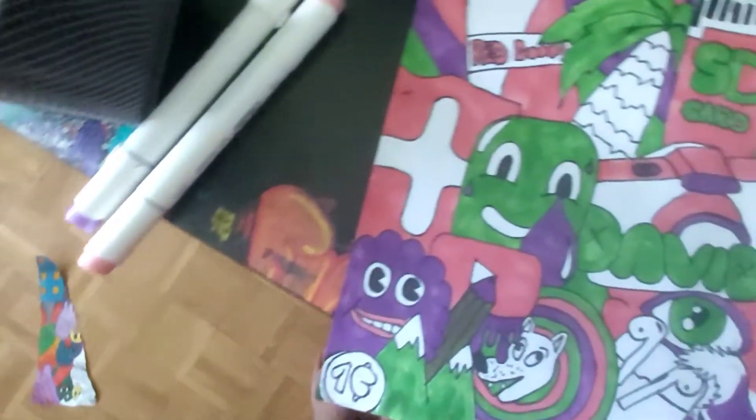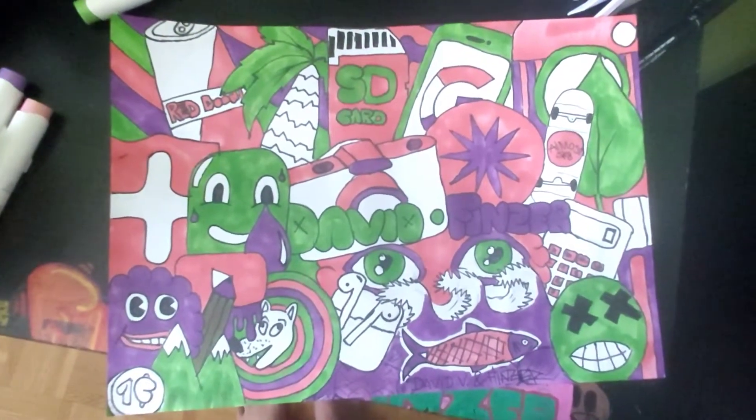Fine, I'll show you guys the finished product. Yeah, I still don't like it. But, you know, I tested out something new. I don't like it.